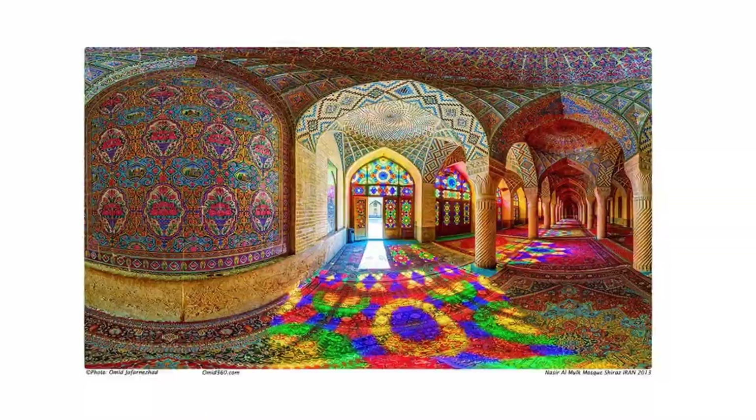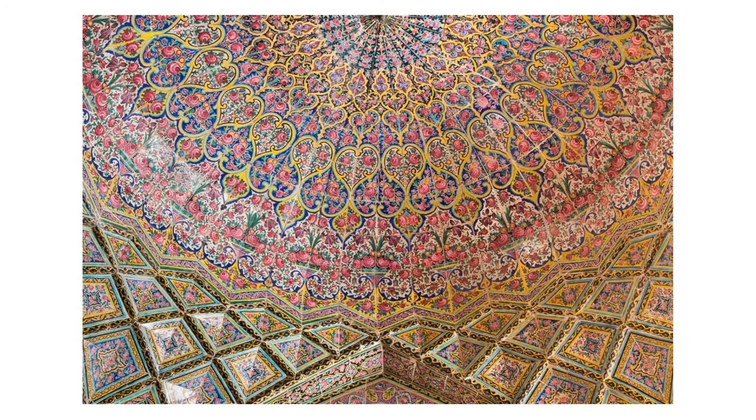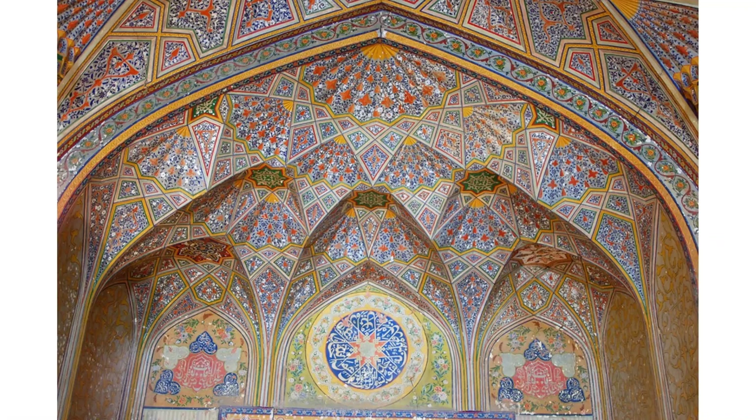Looking up at the ceiling, we see geometric patterns and shapes that are very typical for any Islamic structure. The colors used here are blues, pinks, and yellows. This color combination is very striking and creates an effect of mystical light and beauty.